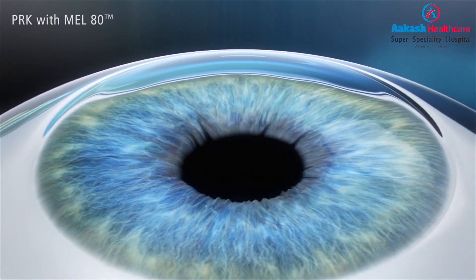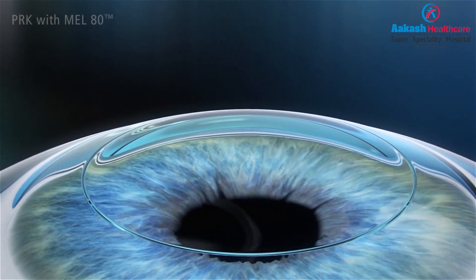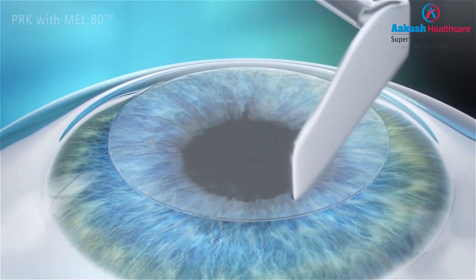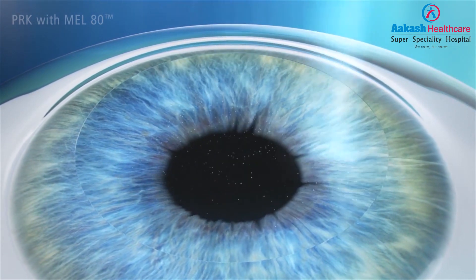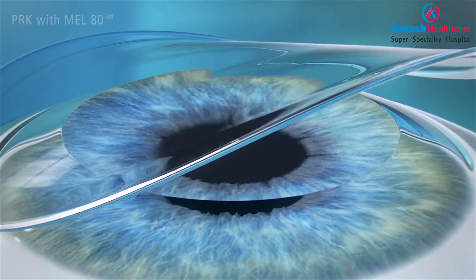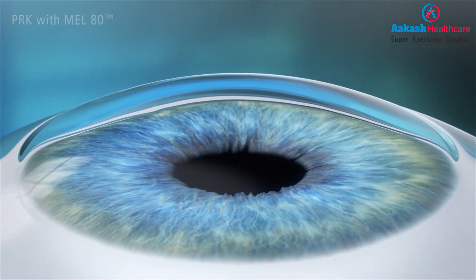This takes us to the first technique, called PRK. PRK was in fact the first laser technique invented. Since the top layer of the cornea is transient, in PRK we simply remove the top layer — the epithelium — and do the laser on the permanent layer of the cornea. Some alcohol is used to loosen the epithelium, which is removed in the central 8-millimeter zone. Following this, a gentle cold laser is fired on the surface of the cornea, changing its shape to one more harmonious for your eye requiring no glasses in the future. A contact lens is placed at the end of the procedure, and within five days the epithelium regrows under it before the lens is removed.